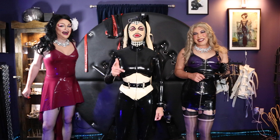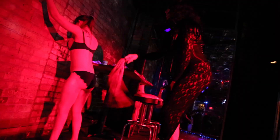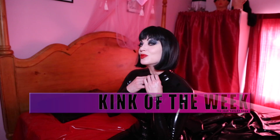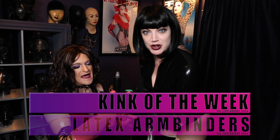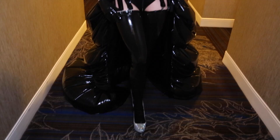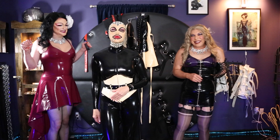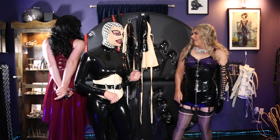Hey guys, it's the Jean Bardot show and you asked for it — latex arm binders, so stay tuned. We're here at the Jean Bardot show and you want to hear about latex arm binders, and we're gonna bring it to you tonight.